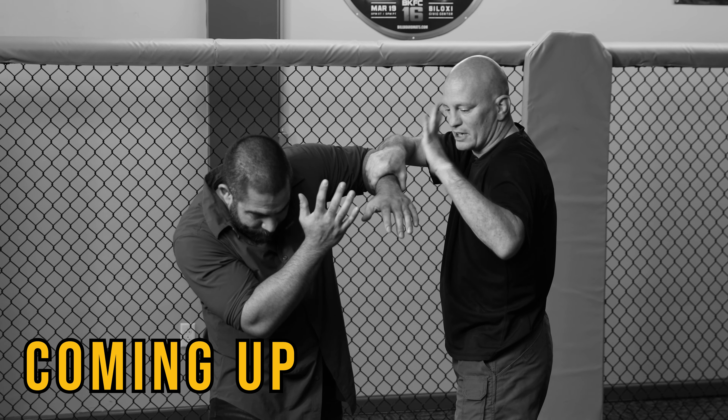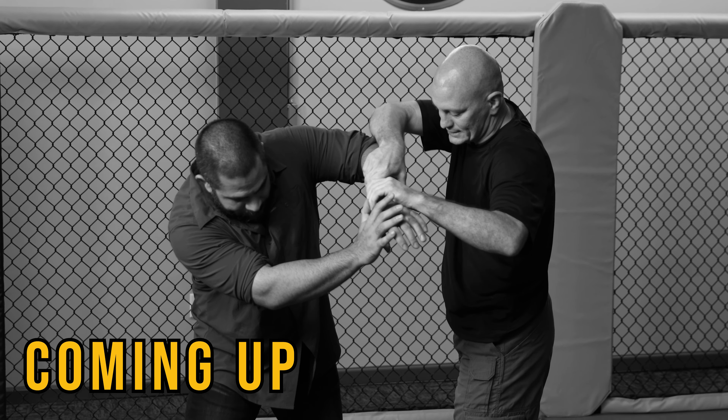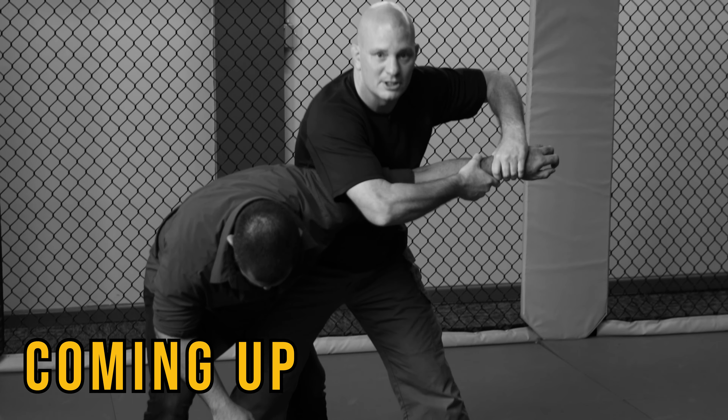Grab his wrist — this grip break if I need to. Two hands on one, pushing toward his face. Use my hip to disrupt his balance by pushing his hip away and pulling this arm across my body.